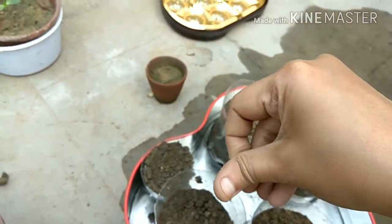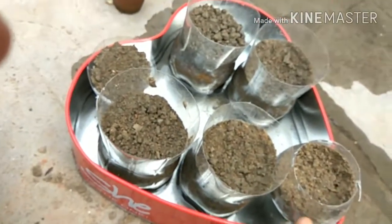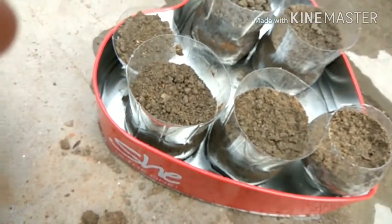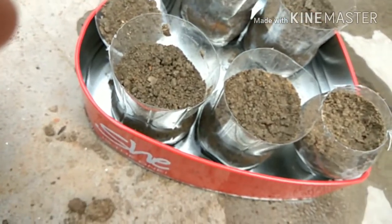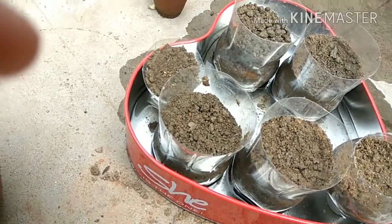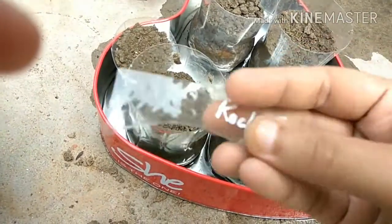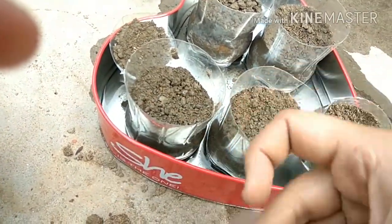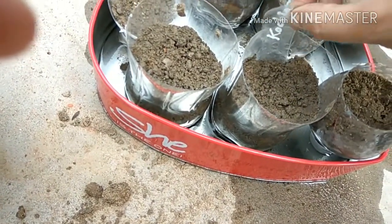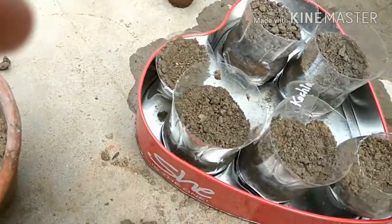It's very important to cover these seeds. Don't forget to label your container — gardeners make this mistake and later find it difficult to identify what they planted. I have cut plastic bottles and placed them as labels so I remember what it is.